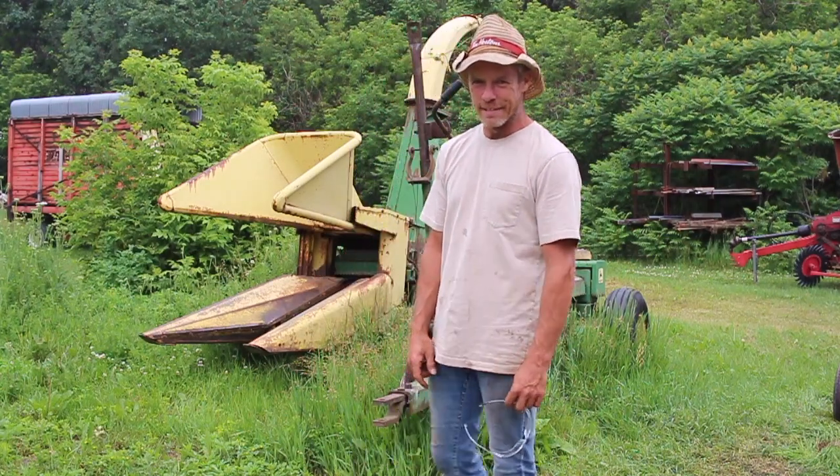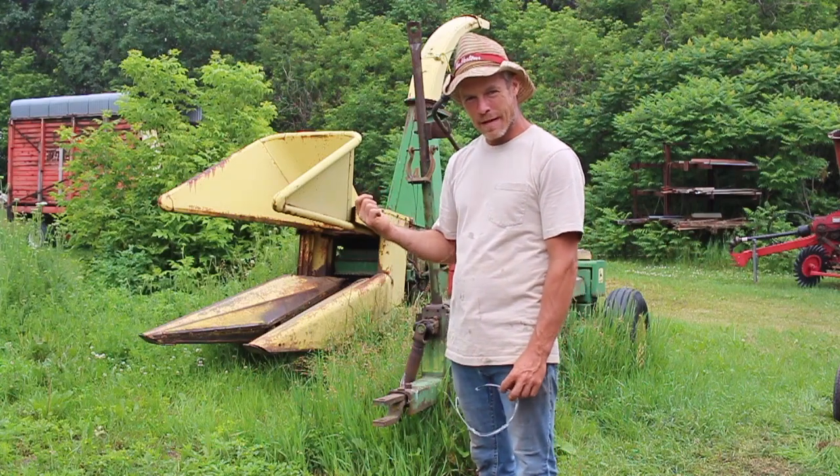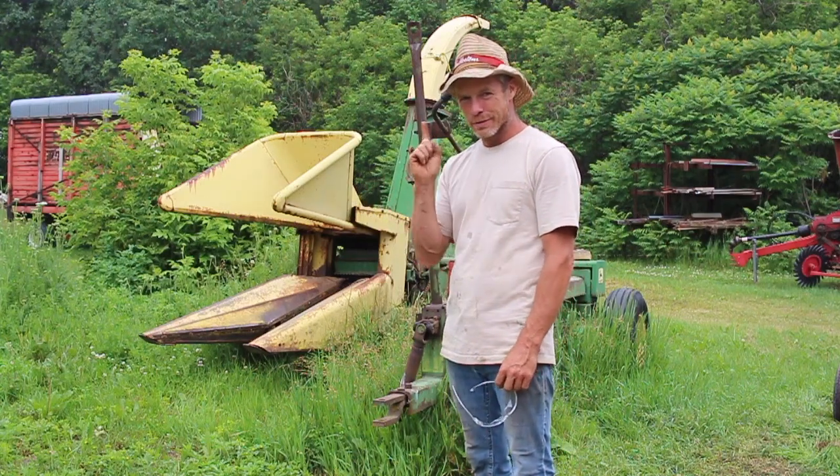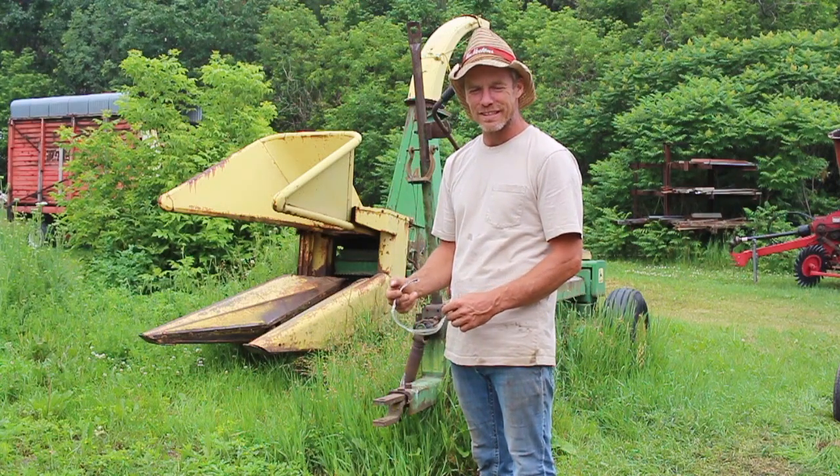Hey YouTube, what's happening? I got this little forage harvester — it was my beginner forage harvester when I was doing one row of corn, and I found a $52 harvester at the last auction sale.